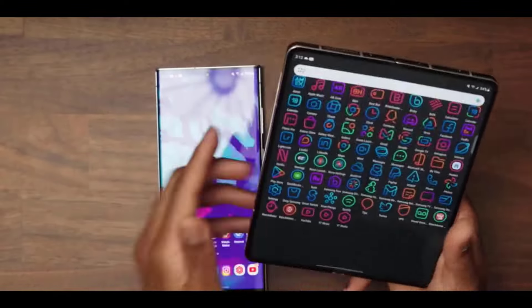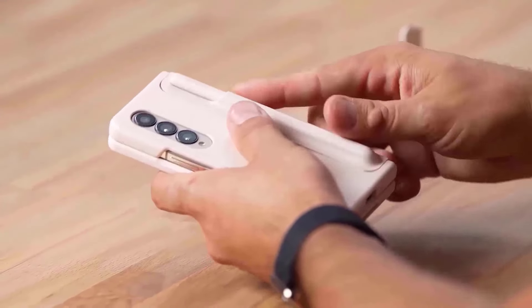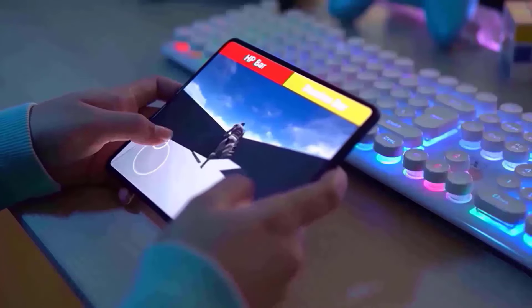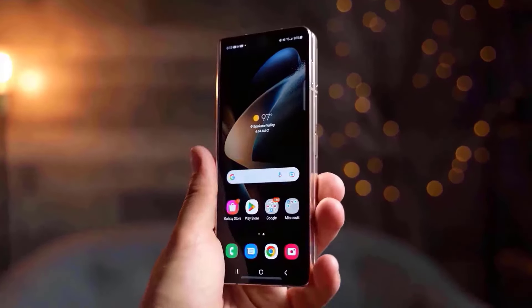Our first evaluation of the Z Fold 6 comes from an employee who has been using the phone for training. The phone is light, and the exterior display seems like a whole different phone. It doesn't seem like Samsung just expanded the outside screen of the Fold 3 or Fold 5.